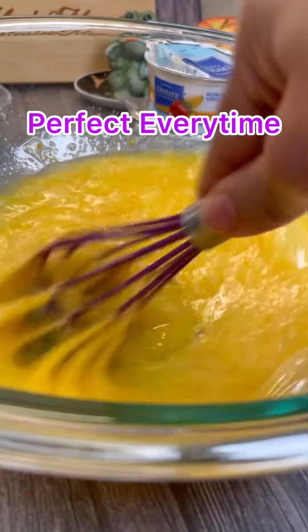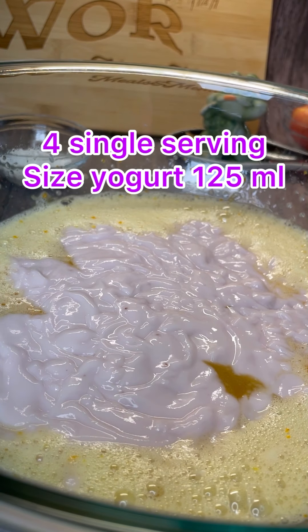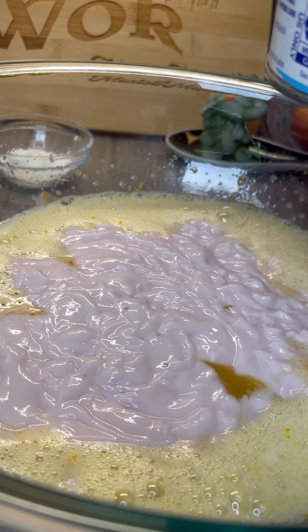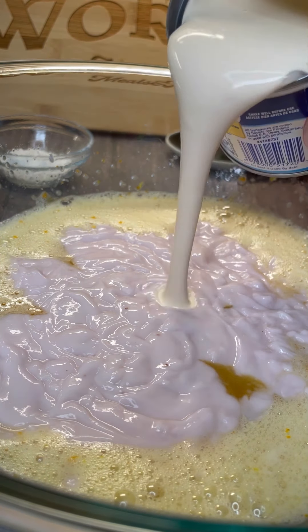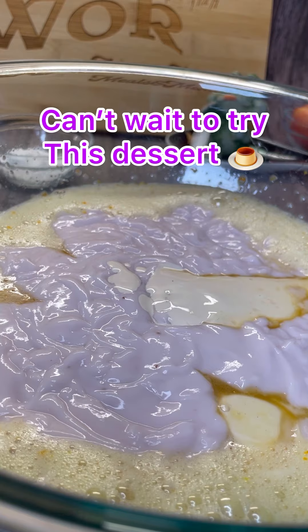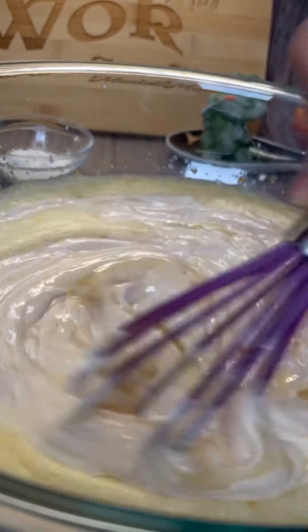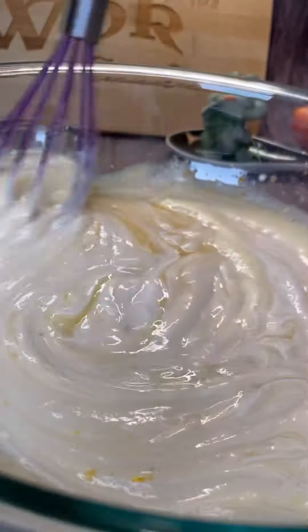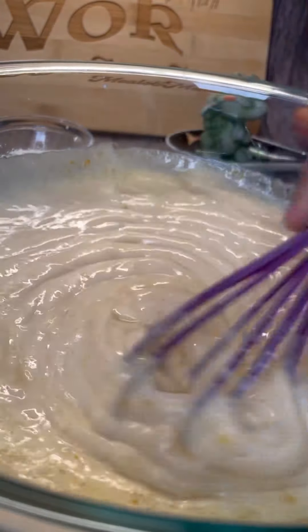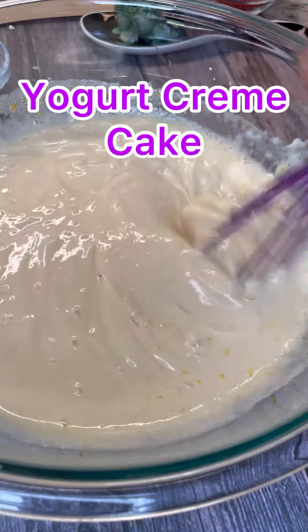It's time to add our yogurt in. All four containers of yogurt are in there — those little containers are equivalent to two cups. Now we're going to add the fresh creme fraiche, which is one cup. Let me get all of this in there. Now that all the creme fraiche — or mascarpone cheese, whichever you're using — and our yogurt are in, we're going to give this a good mix. Smells great already. Lovely yogurt creme cake here from Jenny's Wok.